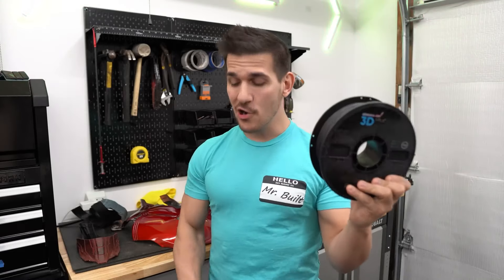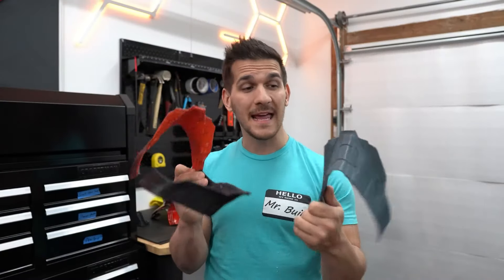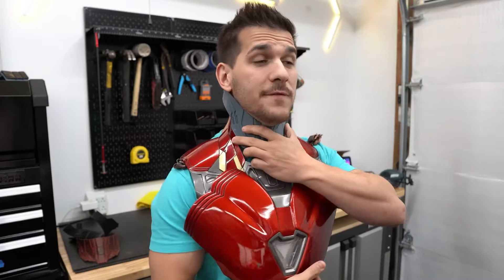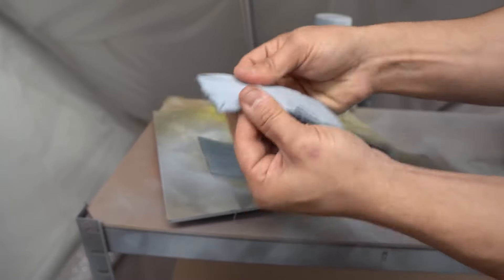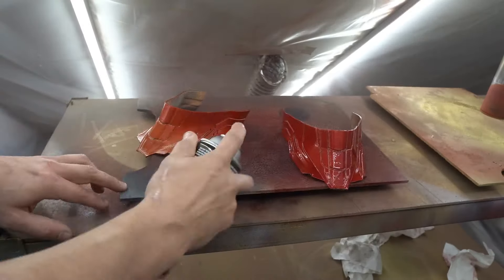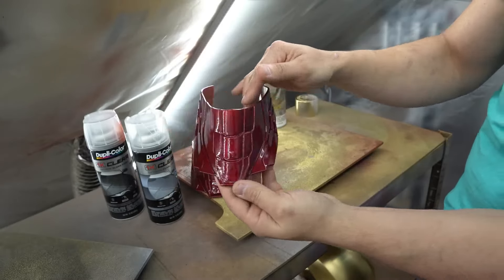Speaking of new tools, there's a relatively new 3D printing filament available called Flexible PLA. This is similar to other flexible filaments like TPU, so you can use it to make parts that can easily deform and then return to their original shape — ideal for cosplayers. But the real advantage that Flexible PLA has over TPU is its ability to be sanded and painted more easily. Frank from Frankly Builds shows his process for sanding, priming, and then ultimately painting armor pieces for his Iron Man cosplay armor.